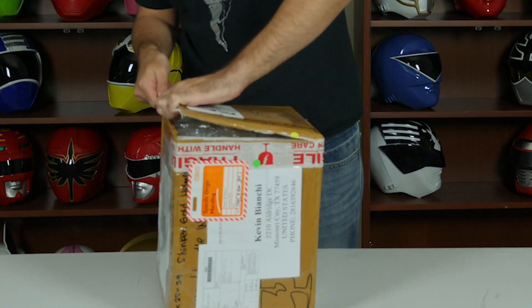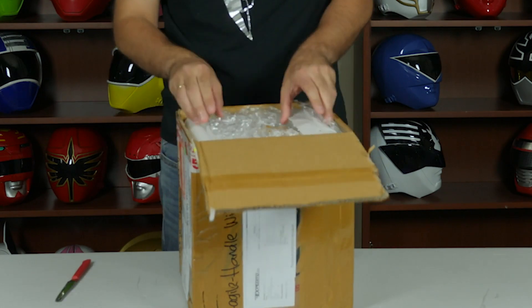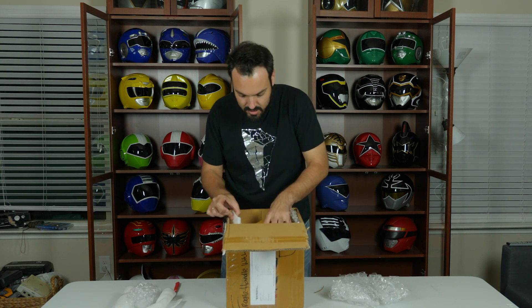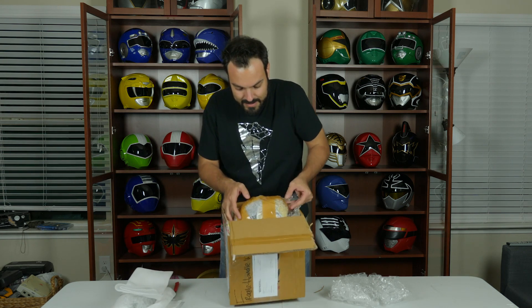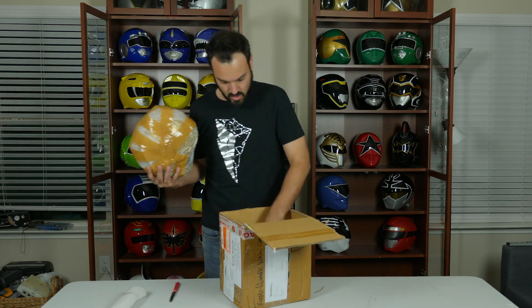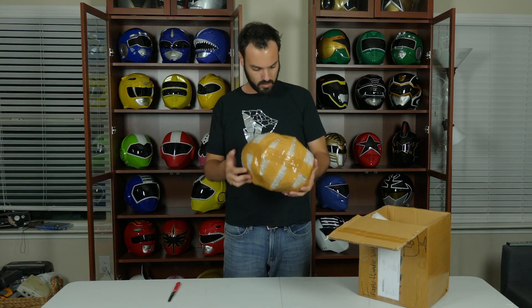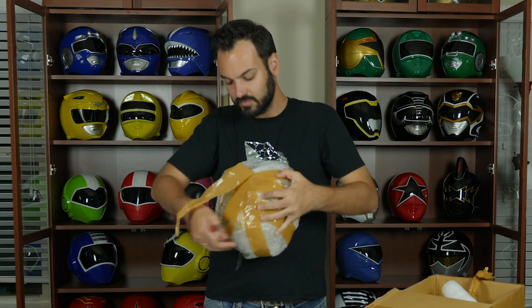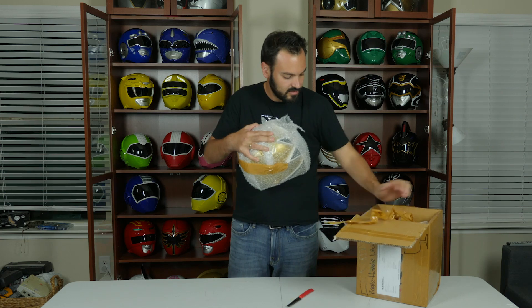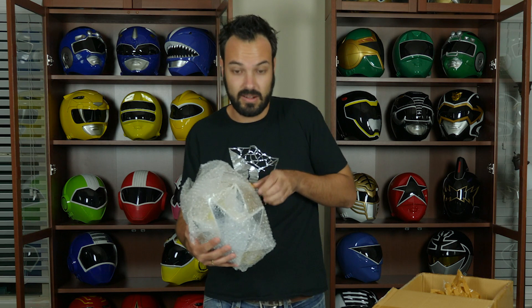So let's see what we got from Anarchy Cosplay, shall we? All right, here we go. This actually has a lot more fish-style packing than I expected — kind of cool. It's a lot tougher to open than I thought; he's really gotten great at packaging these things. Really secure.